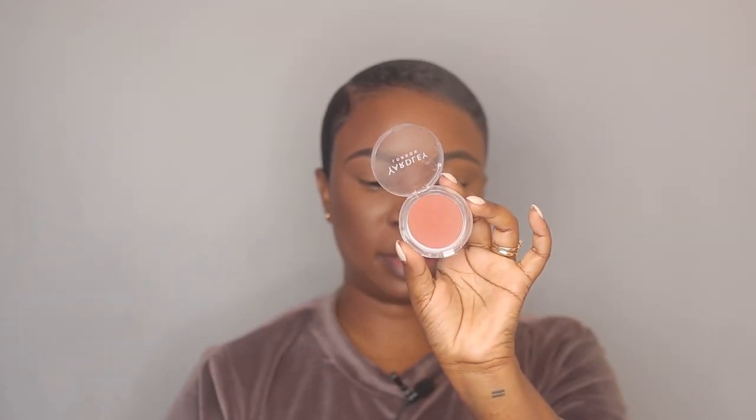Now I'm going to apply some blush — this is Seared Day in Sunset Safari, it's my new favorite blush. I love the fact that it goes really really well with the contour, it just bronzes my face so I don't need a bronzer after that. I'm going to apply it on top of the contour area, and I'm not going to apply a lot.